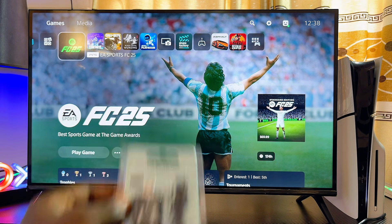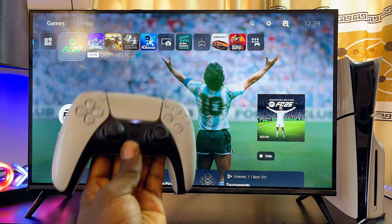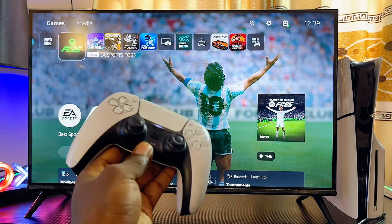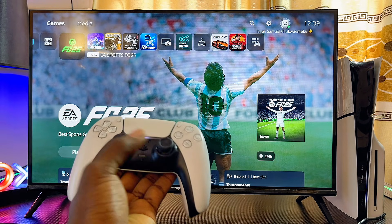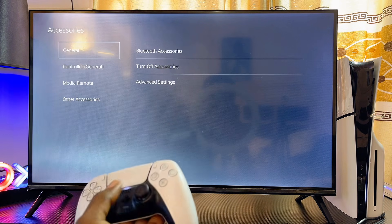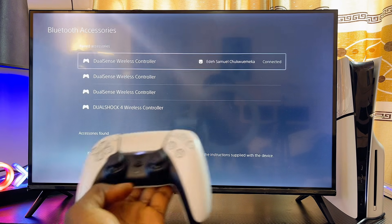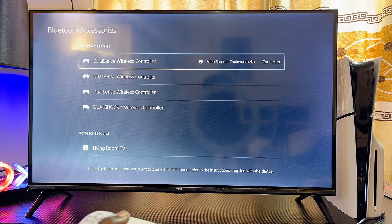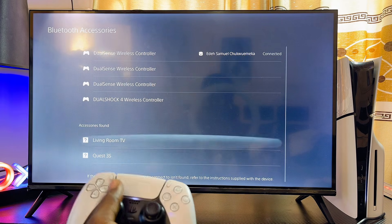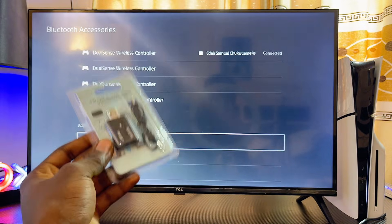By default, PlayStation does not actually allow you to connect third-party devices to your PS5. So even if you go to the settings of your PS5, enter the Bluetooth settings, and try to connect your Bluetooth headphone or headset, you will be able to find your Bluetooth device from the list, but you can't actually connect to it.